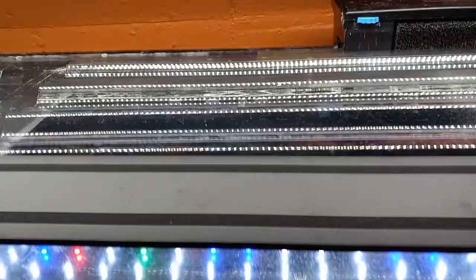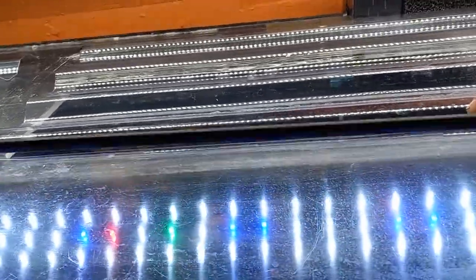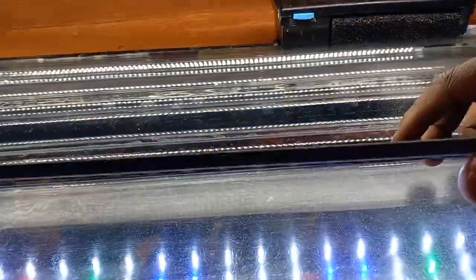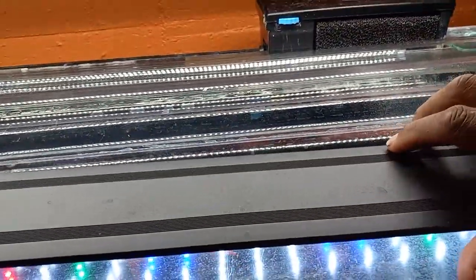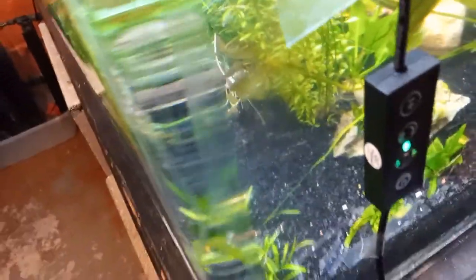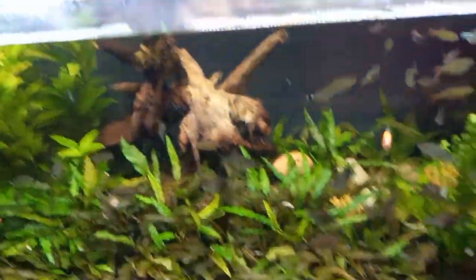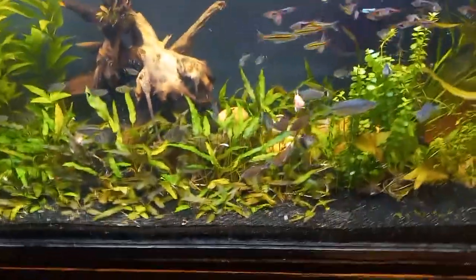I did add the new Beamswork light — a four-foot light — and as you can see it's nicely lit. I'm going to get into lighting later on, but I like this light because it has its own timer on the side, and mine does work. I set it on eight hours, it shuts off after eight hours, and then 24 hours later it turns back on when it's supposed to.